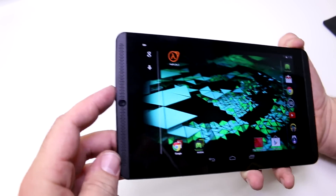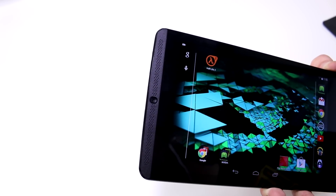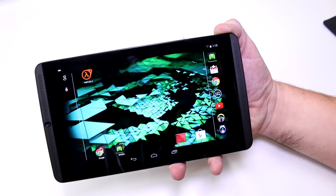There's a 5MP camera up here on the front, and 2 speakers on both sides of the screen — so there are definitely front-facing speakers.